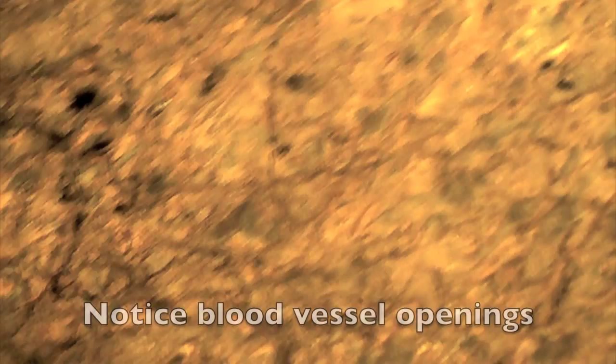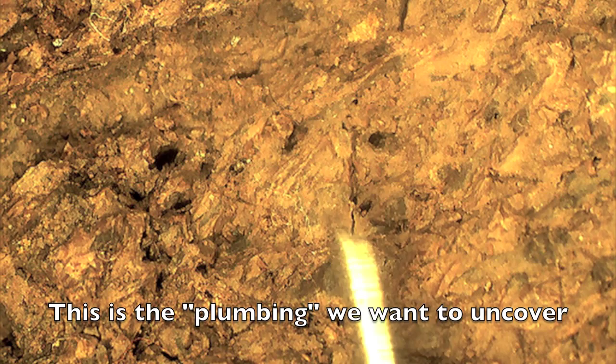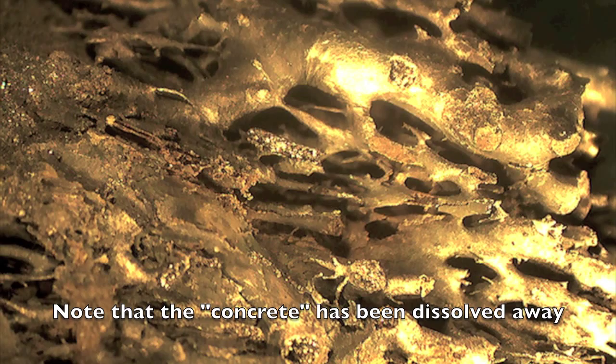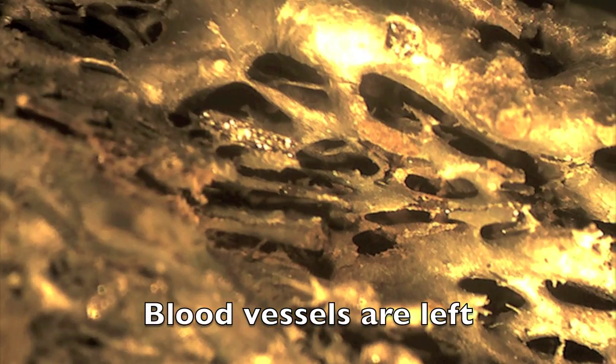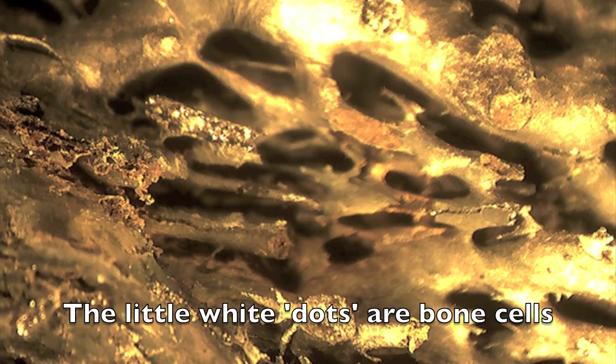Here is a piece of the Triceratops horn that has not yet been soaked in weak acid or decalcified — it's like a concrete slab. Notice all these little holes: these are blood vessel openings at the surface of the bone. We soak this in a weak acid to uncover the plumbing inside. After soaking for a few weeks, you can see all the blood vessels — the concrete has been dissolved away, and on the surface of these blood vessels is where we find the tiny little cells.